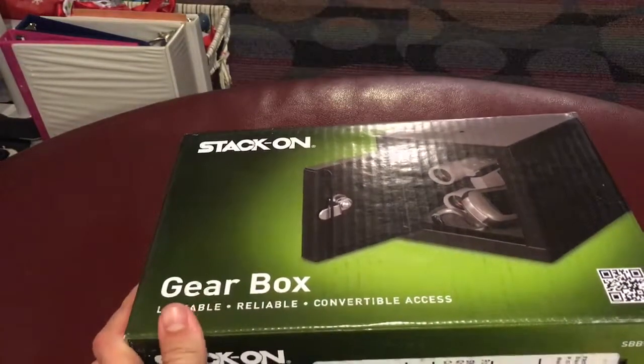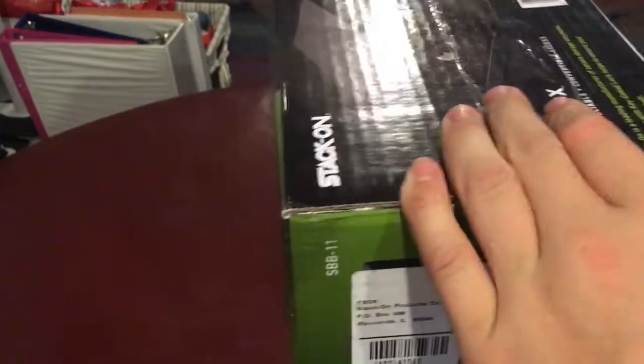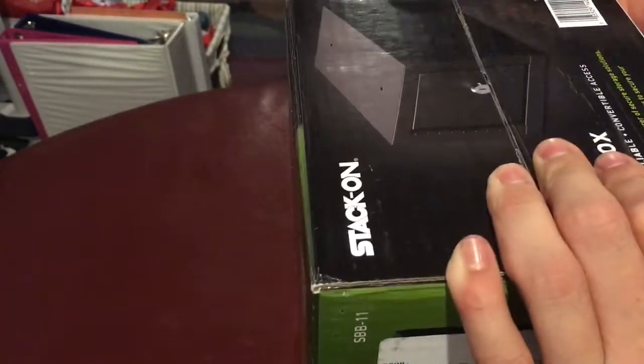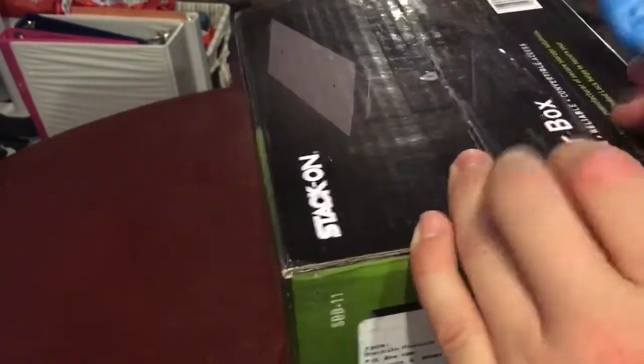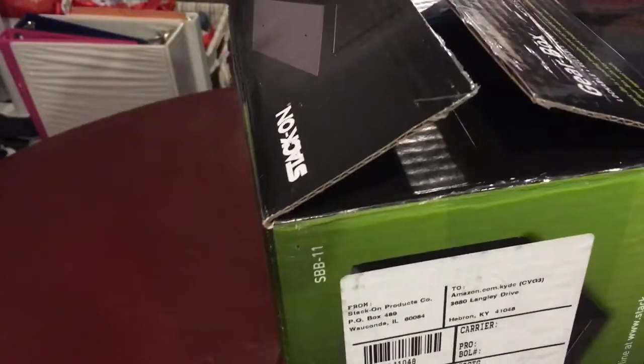All I have to do is unbox it. Today is pretty unlucky — my scissors. So all I have to do is cut the tape. It's on the side, long ways, and then sideways. Now it opens.